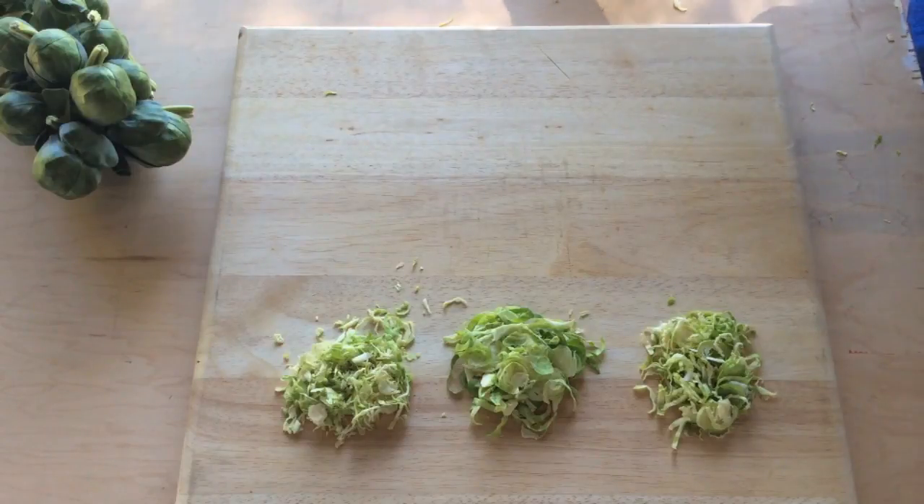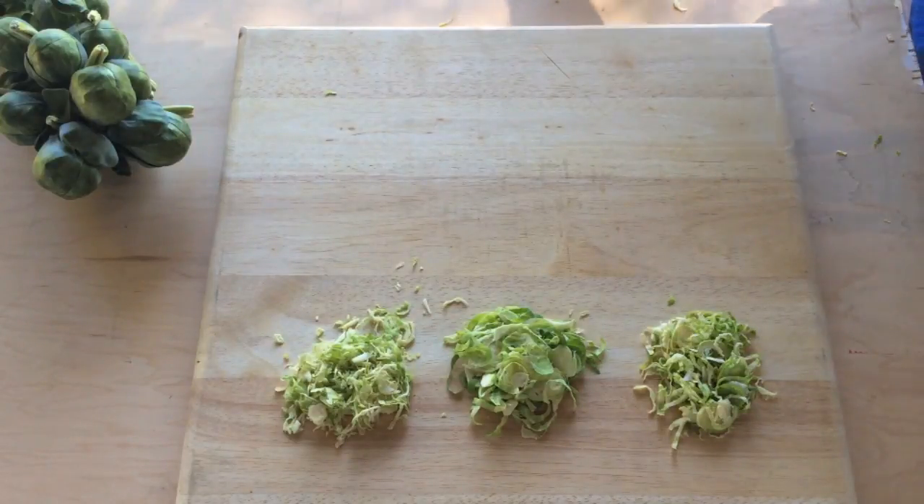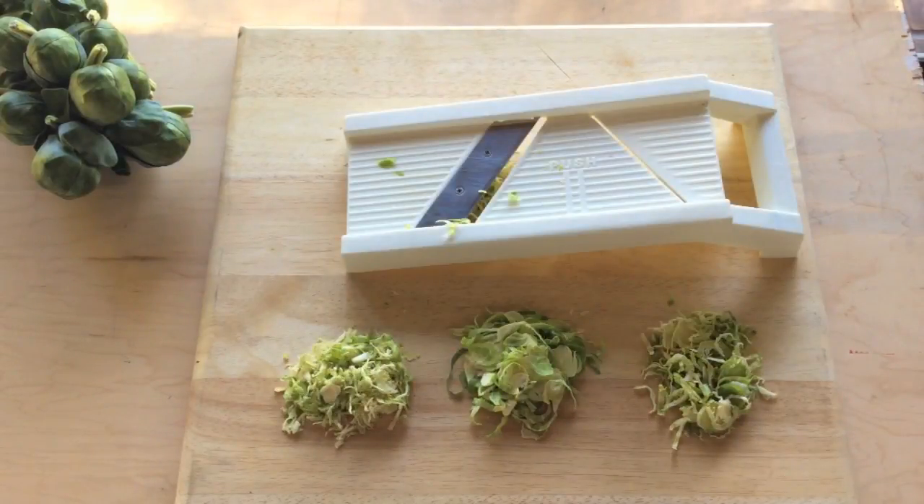With fall's arrival come Brussels sprouts — we love them shaved, and we're not alone. Many recipes call for shaved Brussels sprouts. Shaved simply means sliced very thin, and there's more than one way to shave a sprout.